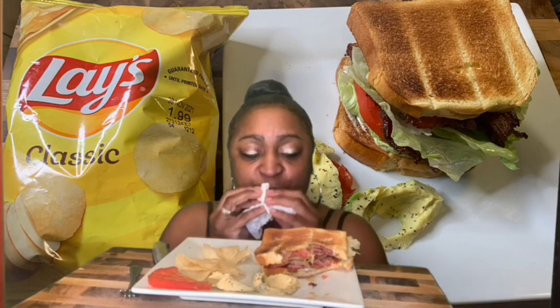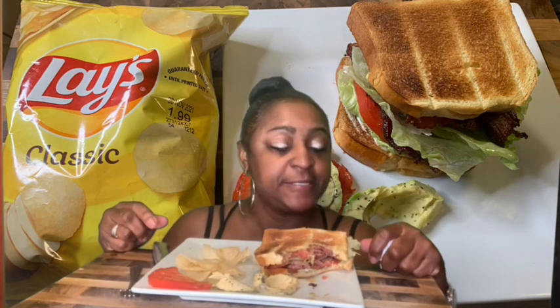Let me chew my food up real good. I can taste the black pepper that I put on the tomatoes and it is good, guys. Do you like BLT? I've never had a BLT with turkey bacon.